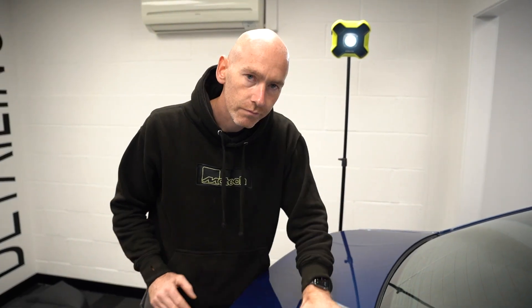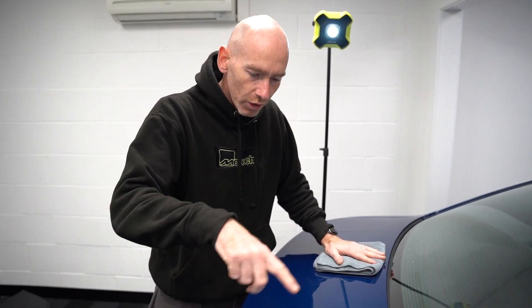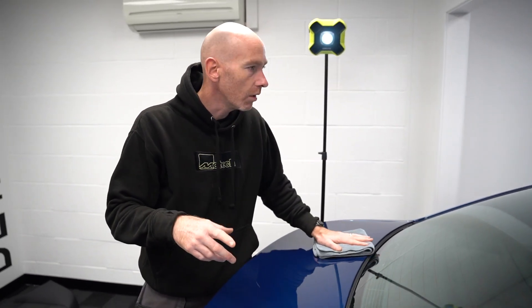And then maybe some of the gloss black trims on the side. Yeah, gloss black trims, we'll do bonnet, we'll do a nice little patch on here and we're gonna take some paint depth readings.